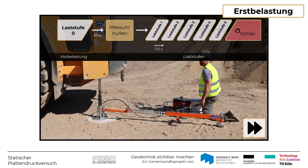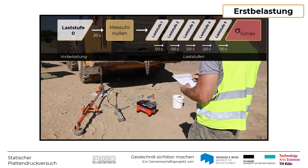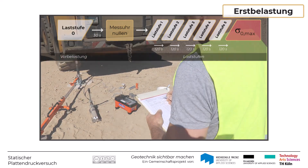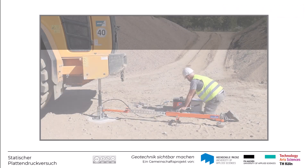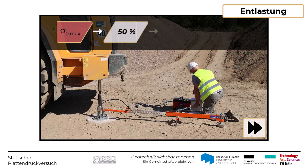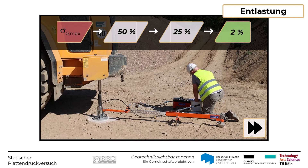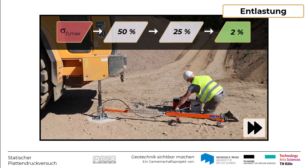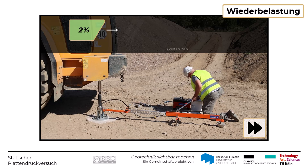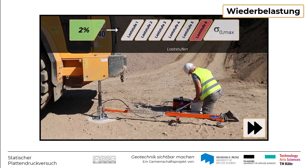Die Last wird während jeder Laststufe für mindestens 120 Sekunden konstant gehalten. Vor jeder Belastungsänderung werden die Messwerte in das Versuchsprotokoll eingetragen oder vom Messgerät elektronisch aufgezeichnet. Die Lastplatte ist nach Erreichen der Höchstlast in drei Stufen von 50%, 25% und etwa 2% der maximalen Spannung zu entlasten. Nach dieser Entlastung wird die sogenannte Wiederbelastung durchgeführt, bei der die Platte erneut stufenweise bis zur vorletzten Laststufe des Erstbelastungszyklus belastet wird. Ziel dabei ist es, im vorbelasteten Bereich zu bleiben.